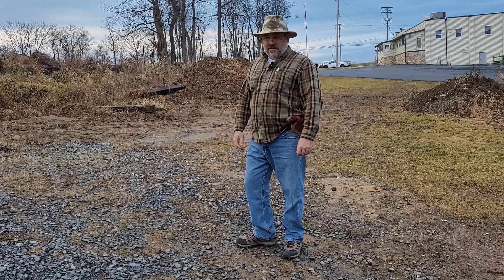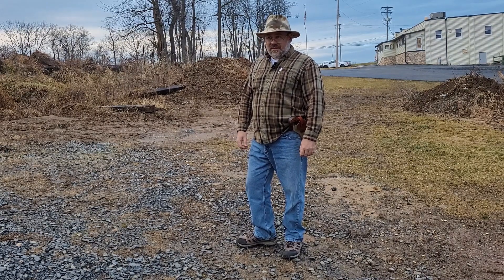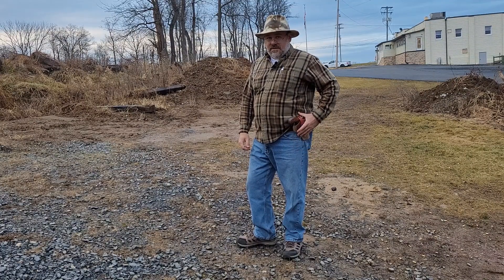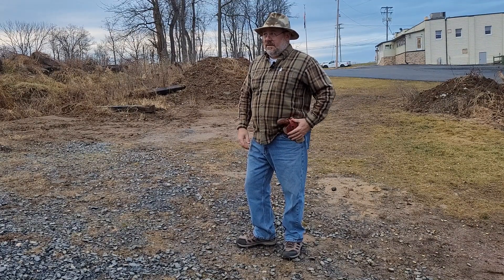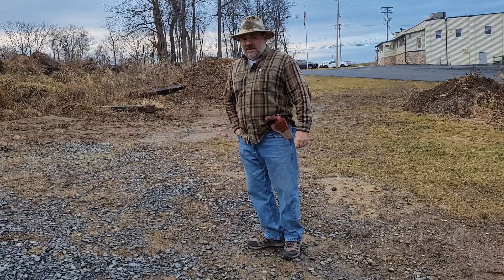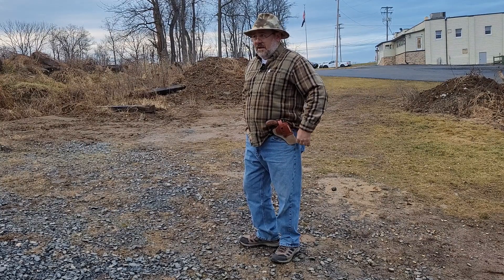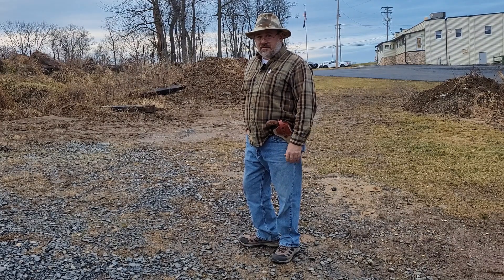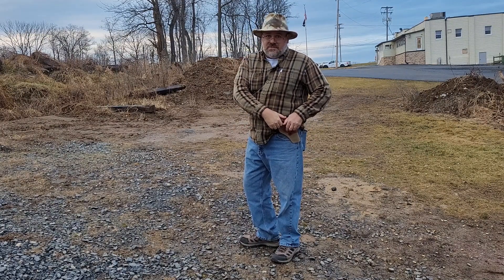Hello everybody. Not too nice of a day out, but I still wanted to get out and shoot. You're going to notice I'm carrying the Bird's Head Wrangler in its provided holster. I was being a little catty and spiteful when I made that video yesterday — this is actually a really nice holster and I'm going to carry it for a while as I work on some of my own designs.